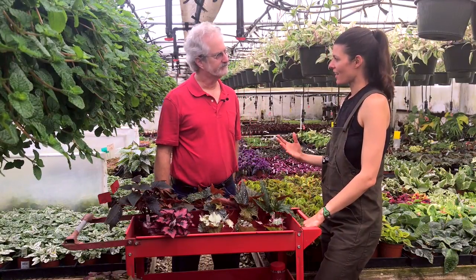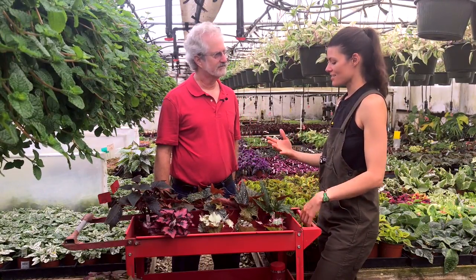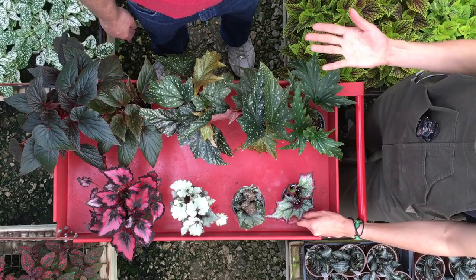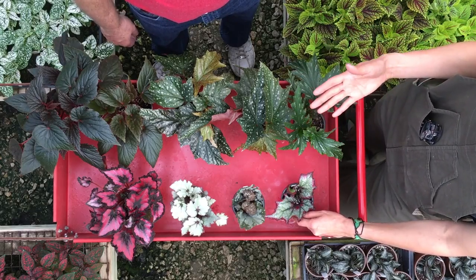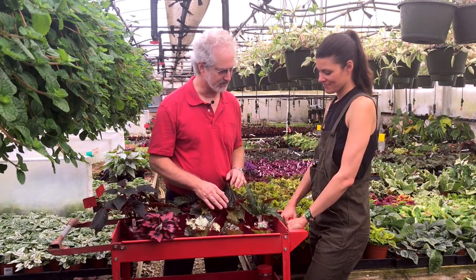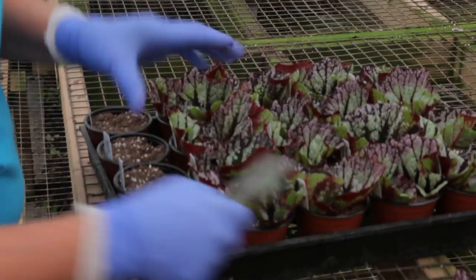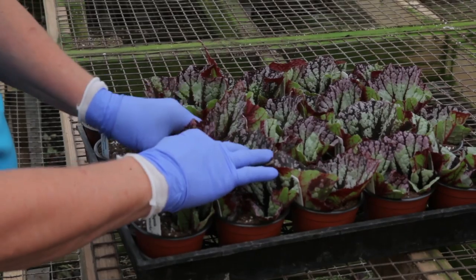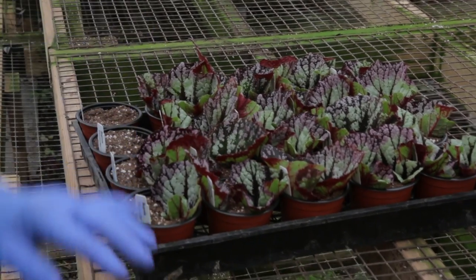One of the things that people fail to realize is that they could easily propagate their plants, and begonias in particular are pretty easy to propagate. There are lots of different ways to propagate lots of different plants. The way we do it here is, for rhizomatous and rex begonias, we take leaves and stick them in the soil — and that's how it starts.